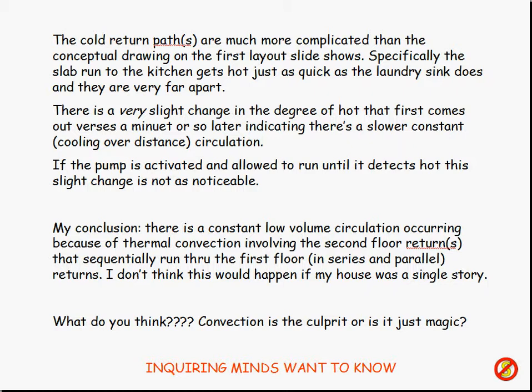It appears to me that there is a constant low-volume circulation occurring because of thermal convection involving the second-floor returns — because I think there's more than one that sequentially runs through the first floor, both in series and in parallel. So we've got a combination of series and parallel paths going in and out. And I don't think any of this convection flow would happen if I had a single story. I think the trick is that I've got enough height so that the hot water rises slowly out of the tank to the second floor and pushes all the other hot water outlets into recirculation also. So that's my logic. And that also means I've got a circulation going all the time, which tends to make the hot water heater run more often.